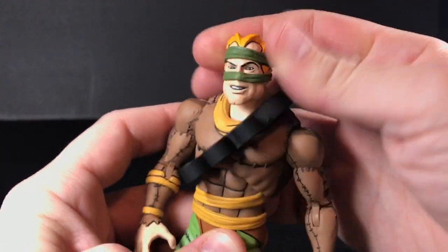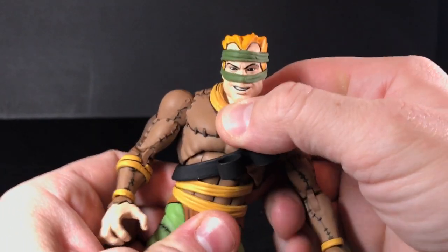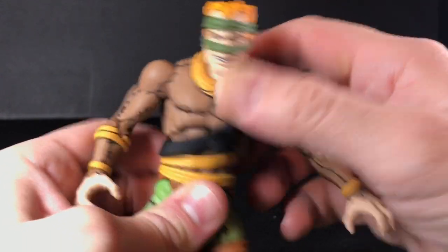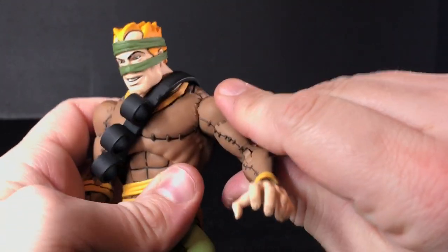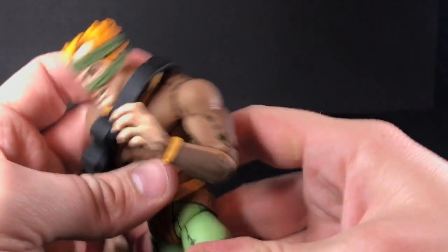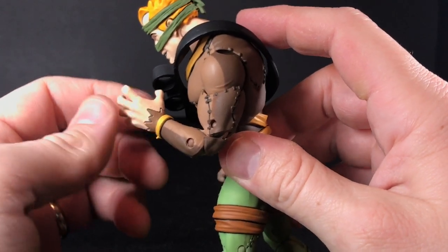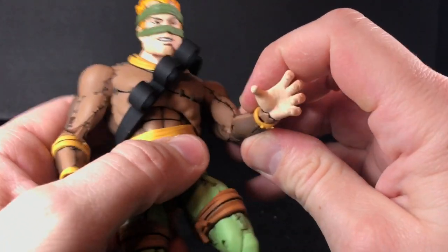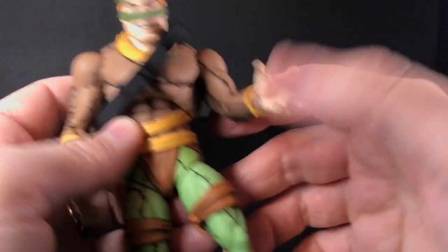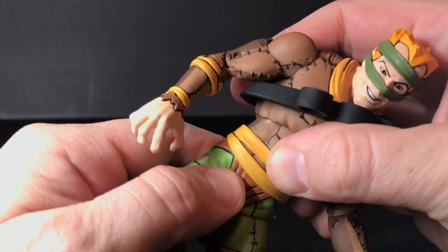The head has a ball joint. The torso also appears to be a ball joint because you can rotate it in every direction. In the shoulder you have a swivel and a hinge, a bicep cut which is great, and double-jointed arms. The double-jointed elbows seem to work pretty well. You have a hinge and rotation at the wrist. I can't get his waist to rotate, so I'm not sure if you're supposed to do that.